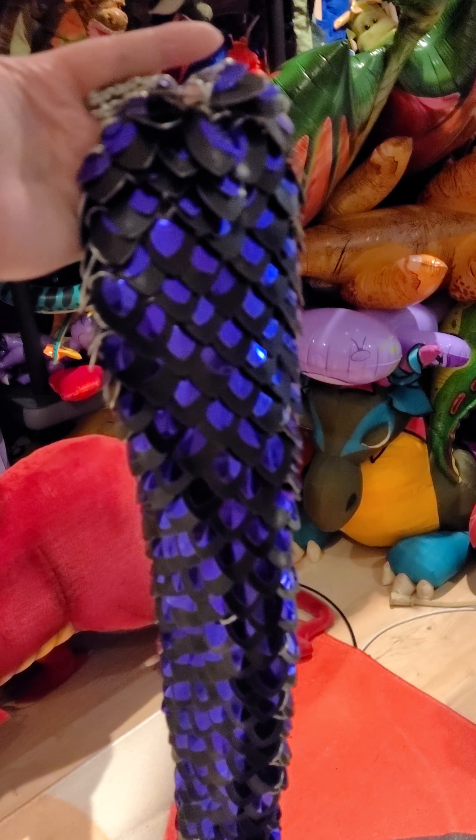Here's what the tail looks like up close, and I don't think I'm going to wear it because there's two straps on the back. It swishes around a bit — when you're walking, it'll swish.